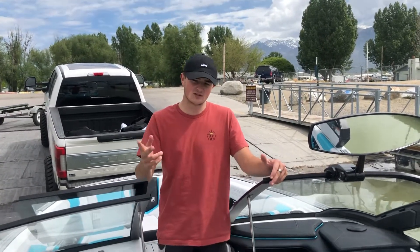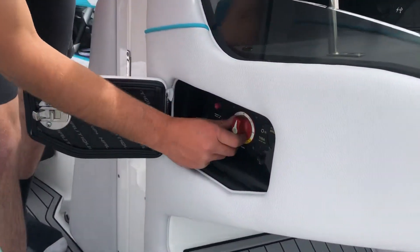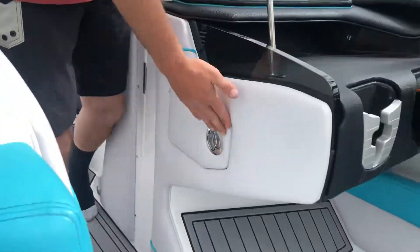Hey, it's Justin with In The Boat Club, and once you've got the boat in the water and plugged in, you're ready to start the boat. First, you're going to turn the batteries on. They're right in there — there's just a switch. You go from off to on, just like that.